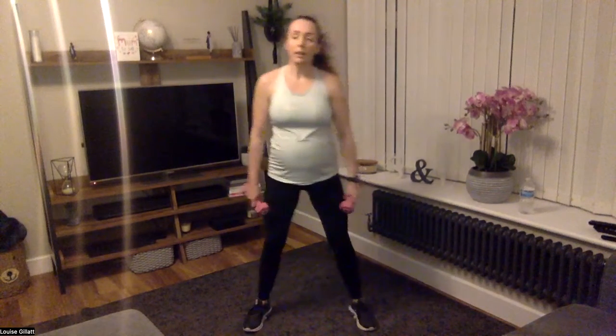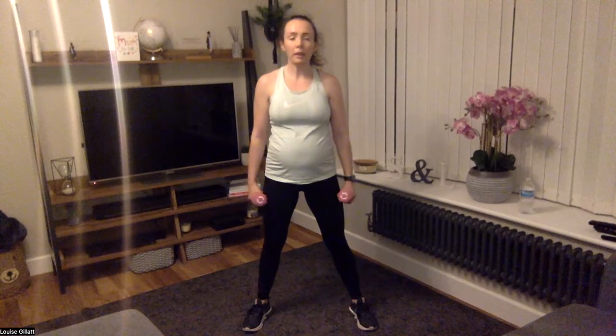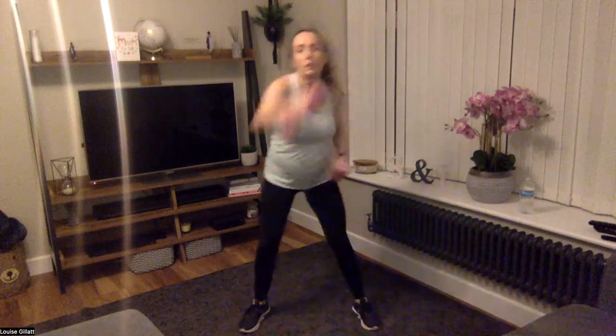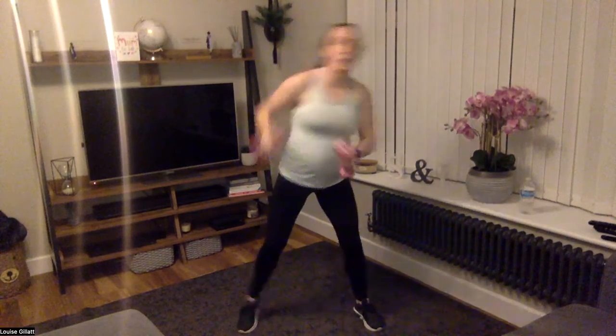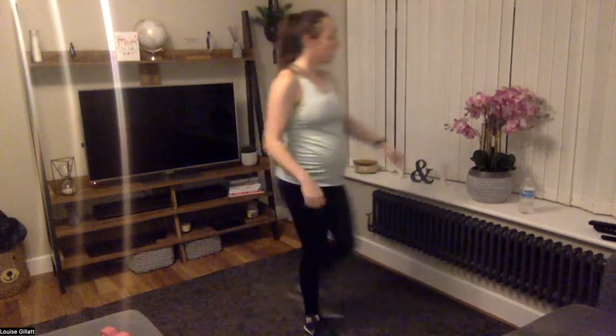Basketball or burpee, jab, cross, hook — in ten seconds. Three, two, one, here we go! Come on, 40 seconds. Last 15 — last 15! Four, three, two, one. Good job, rest — you've got a minute, one minute to recover.